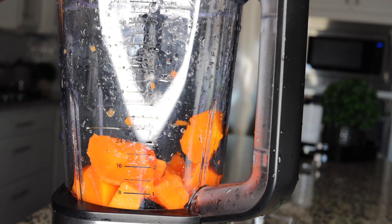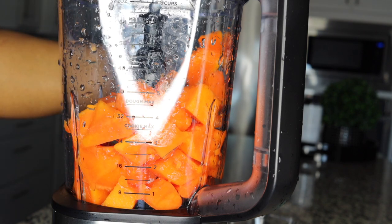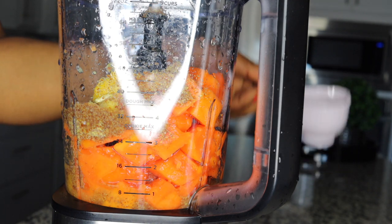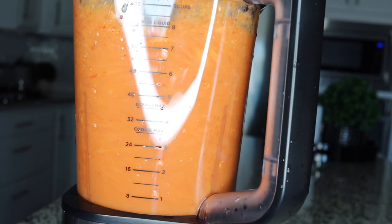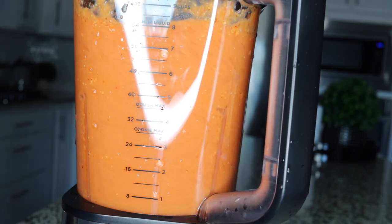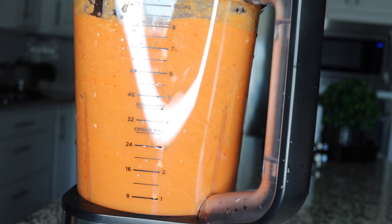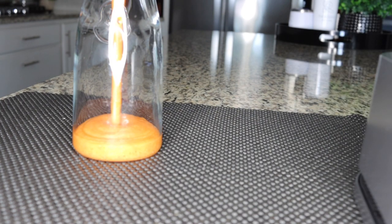Put your ingredients in your blender — the papaya and the flaxseeds. Flaxseeds are so filling yet low calorie, keeping you full for so long without feeling hungry or craving food, plus they help you burn fat and stay in shape. Blend until you get a smooth consistency that looks like ice cream — you want to get it to that creamy texture. Why waste money buying ice cream when this is just natural and healthy?